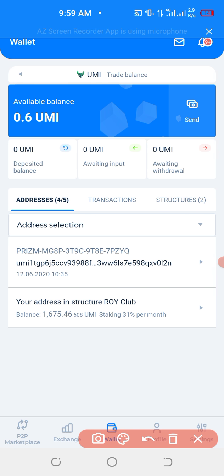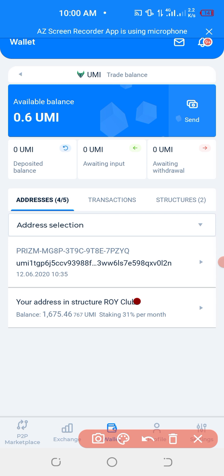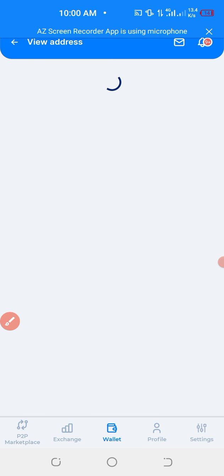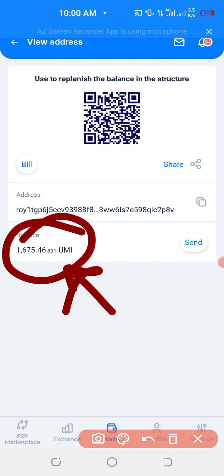What you have to do — you click down here, where there is your address in the structure of Logi Club. You check your balance, just like you can see the balance here. This is your balance, and this is where you want to withdraw from.